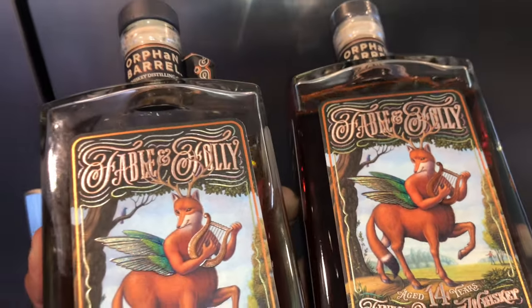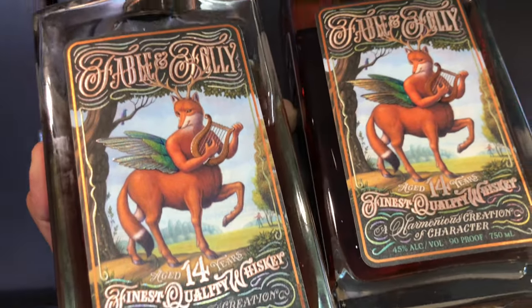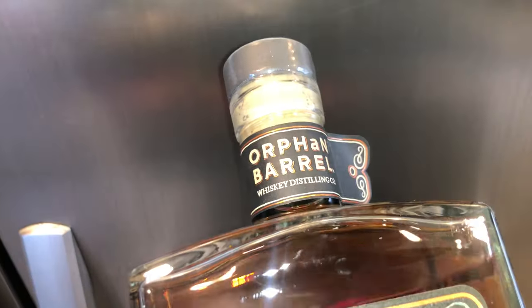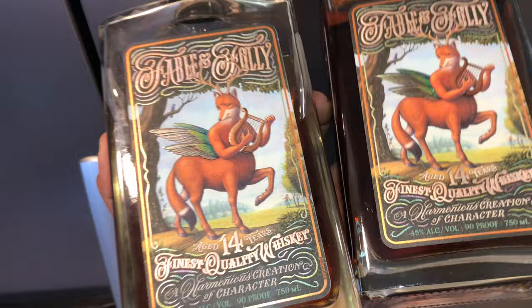Welcome to the Whiskey Reaper show. Over here are the Fable and Folly — the 14-year-old Fable and Folly. This is from the company Orphan Barrel. I'm gonna do this easy, under a minute.